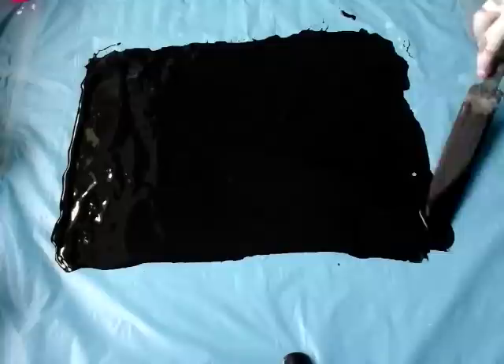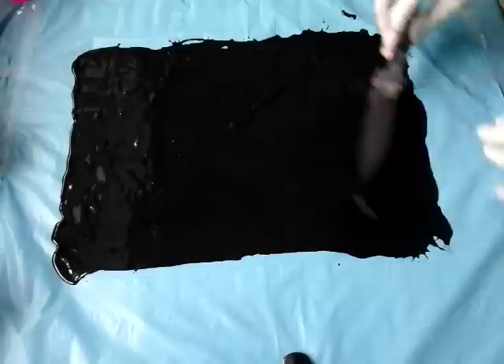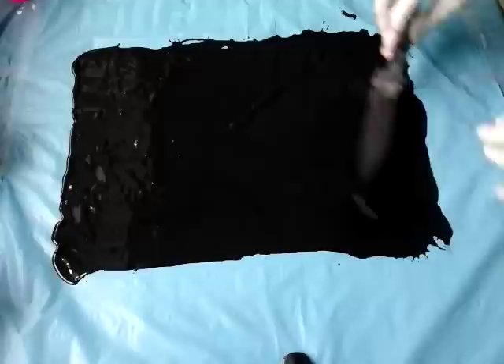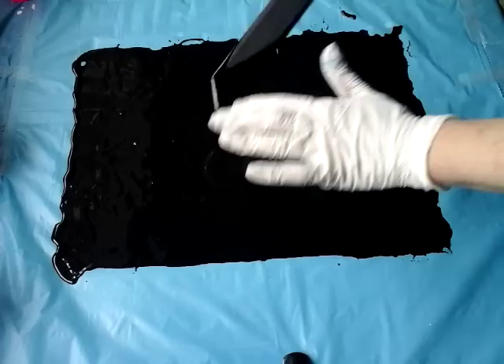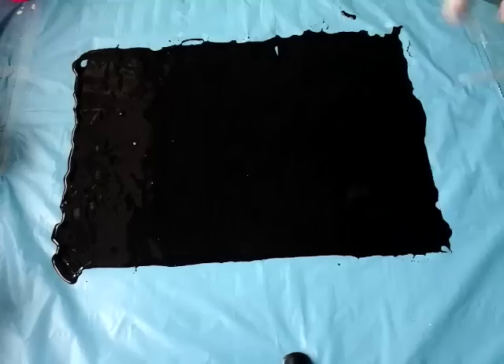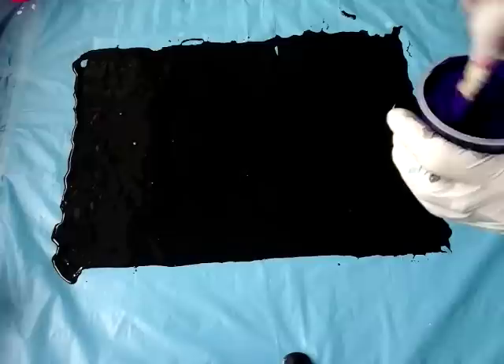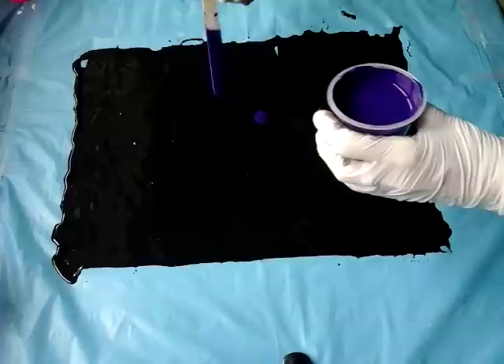Now the paint is all around, I believe. Yes. I will just add some violet and some neon rose here. Oops, but it doesn't matter, it's okay.